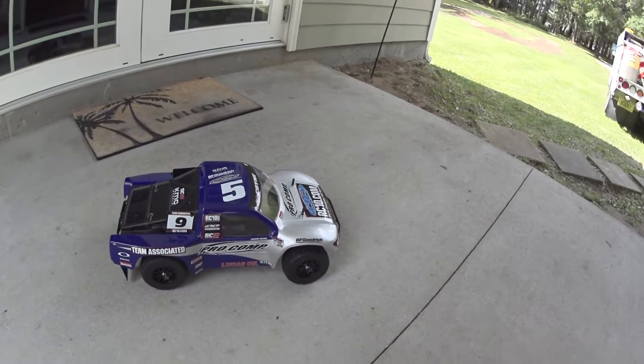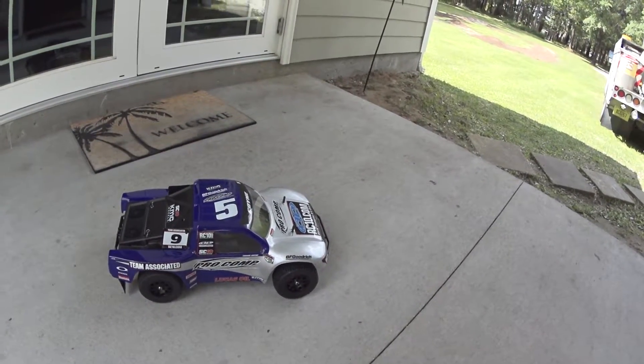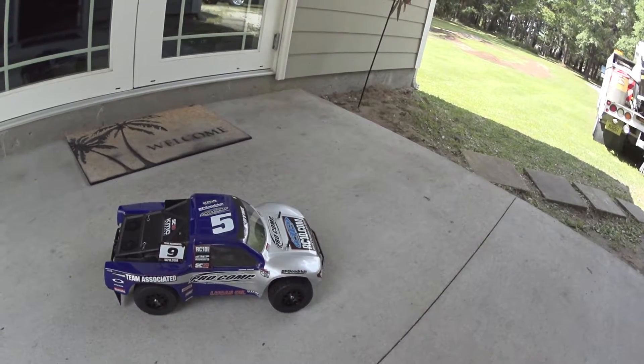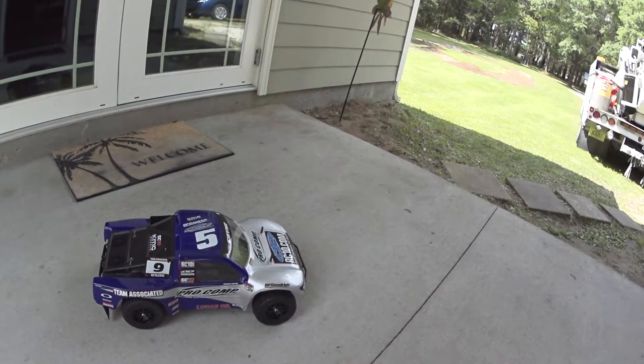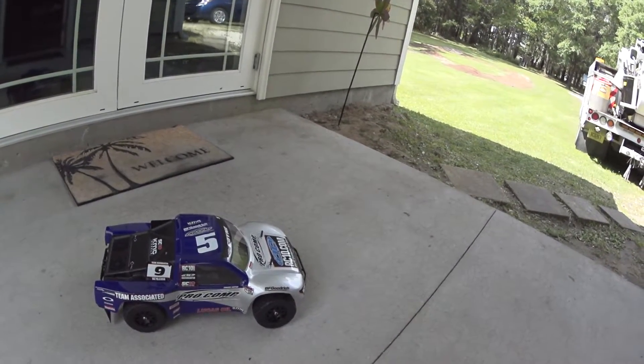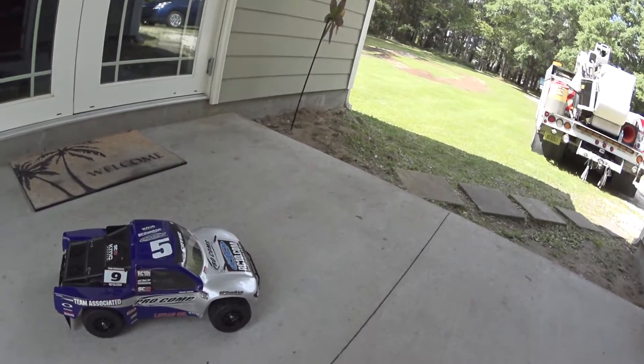Hey guys, today we're going to check out the Team Associated SC-10 RTR, just a brushed version. Just got it for something new to mess around with. Let's see how she goes.